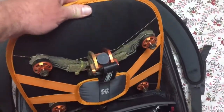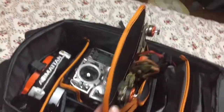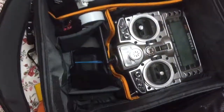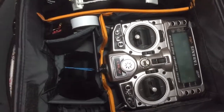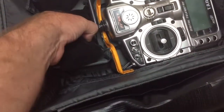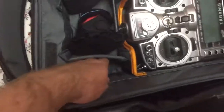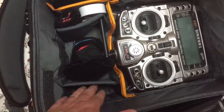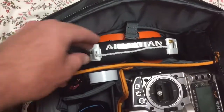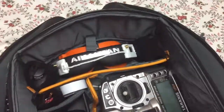This thing comes out on the inside — get a good view in here. Got the radio here. Got a couple of cameras in here. As you can see, I'm not even using it to full capacity yet — there's still some space to spare. I've got some antennas in here, got the Fat Sharks, and some more antennas over there. Just oodles of space.